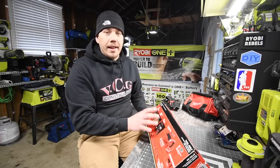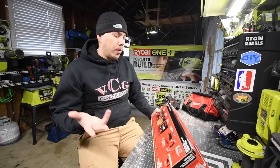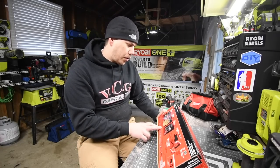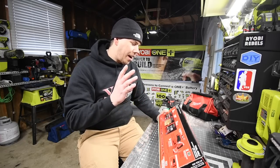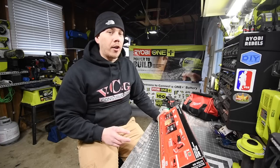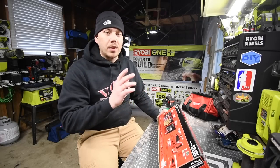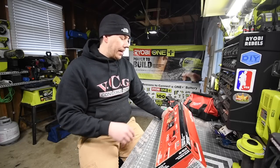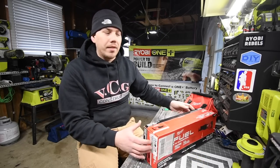So the battery-operated reciprocating saw claims to have the same power as a corded one. We're going to put that to the test in the future. Supposedly this is also more powerful than the DeWalt 60-volt brushless recip saw — we'll test that too. This is a tool-only item, so let's unbox it and see what comes inside.